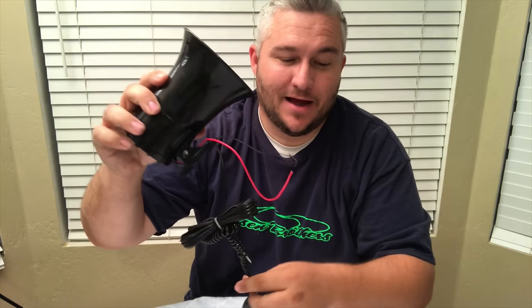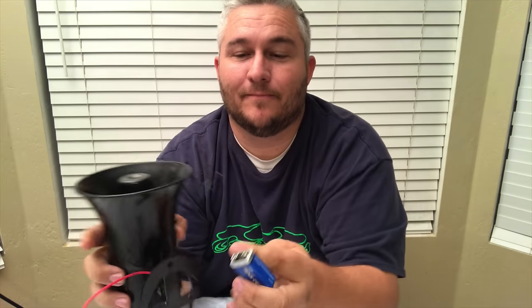I just want to quickly show what this sounds like. Obviously I don't have it mounted in my car here, but I do have a little battery. And if I touch them correctly here...